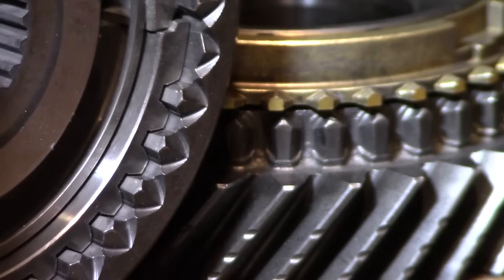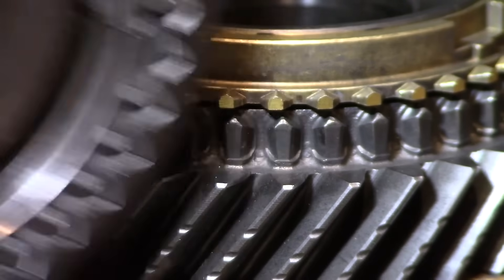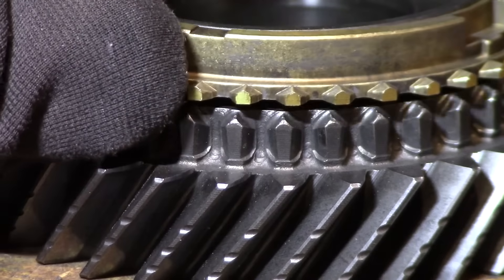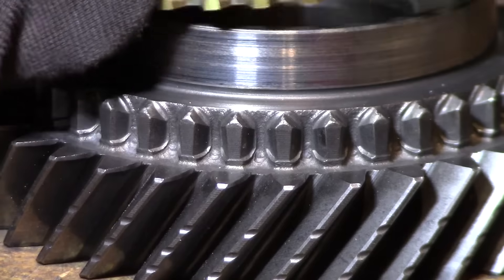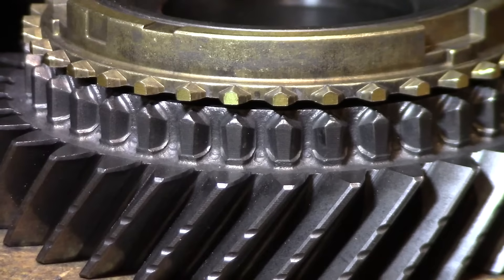The teeth on the synchronizer sleeve are beveled, the teeth on the synchronizer ring are also beveled, and the teeth on the gear are beveled as well, so that they will line up easier.